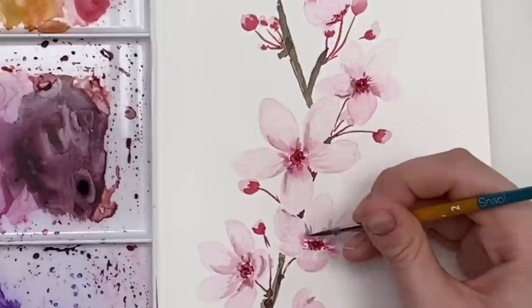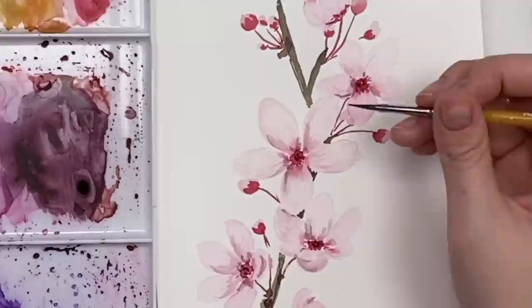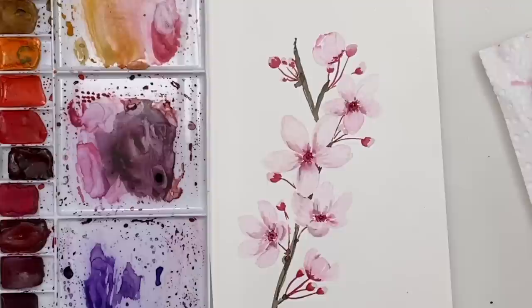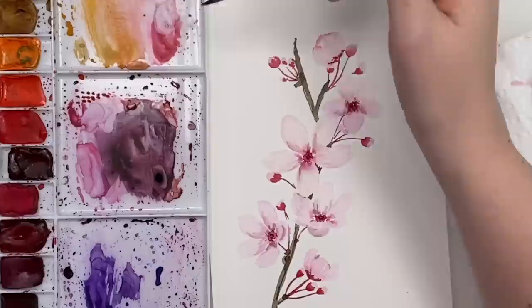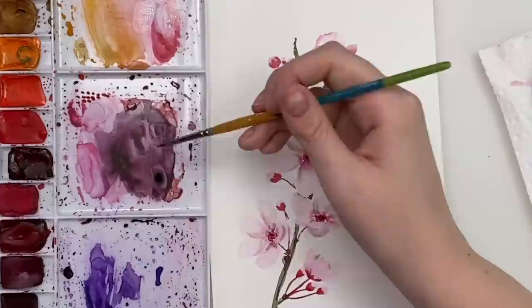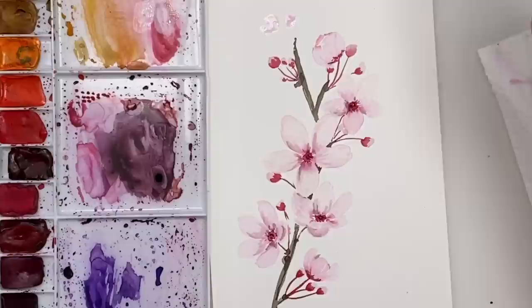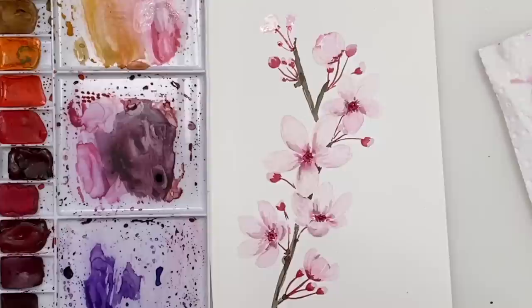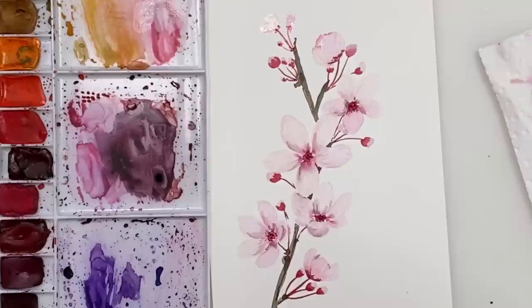Wash it off and you can blend some of those lines out if they're a bit too harsh. Make sure it's completely dry and then we will move on. If you feel like you'd want to add any more buds or anything like that you can do that too. Just while we're waiting for it to dry, I might take a little bit more of my light pink and add some more that are kind of starting to bloom over here.